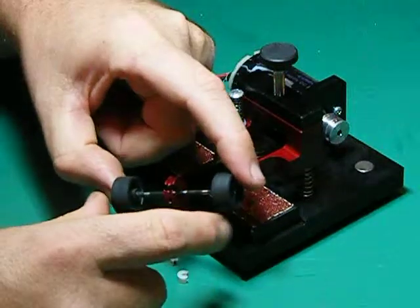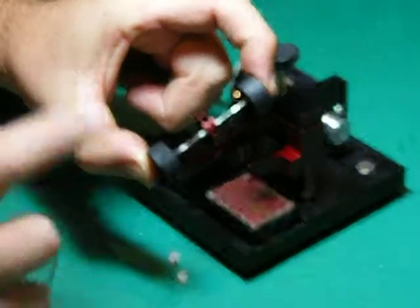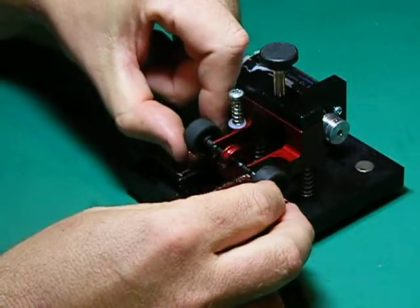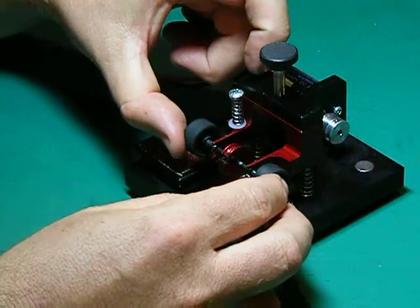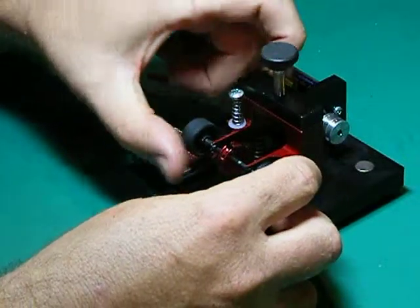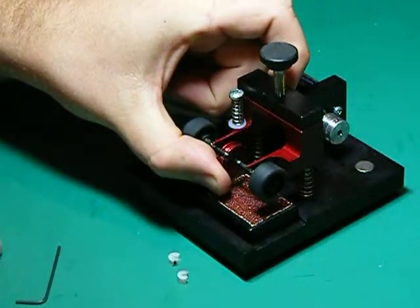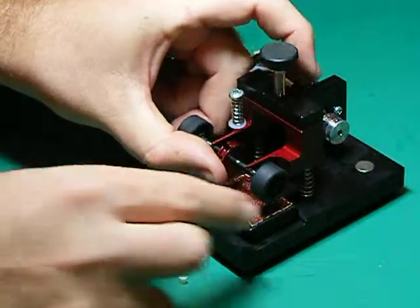With your Ninco and SCX cars, a lot of them you can simply click the axle out of the chassis. Now while that means we haven't had to take the wheels from the axle, the temptation might be to put the axle in the V-slots of the tire truer and begin truing. Let me warn you that this will actually damage the machine, because the axle spinning in the aluminium V-slot will cause wear and over time the accuracy of the machine will be affected. So avoid that at all costs.